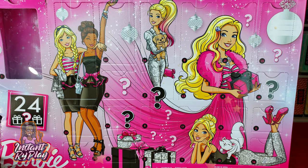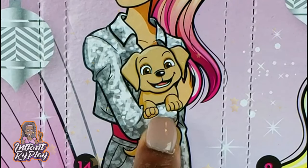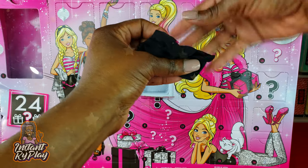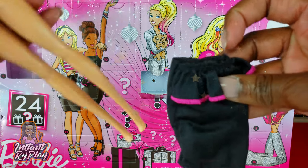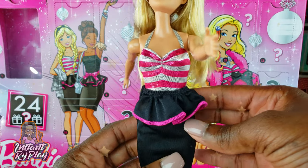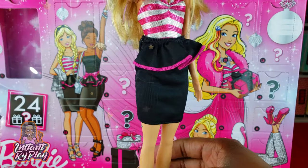Now we go to box number two. Look at that cute little outfit on the box art — she's got a little puppy and friends! So in box number two we got a little skirt for her. Let's put that skirt on — oh, that's a totally different look already, guys! Look at that skirt — it looks kind of cute and nice.